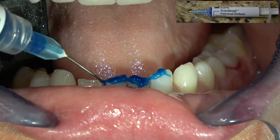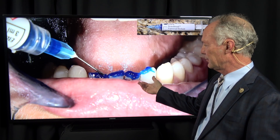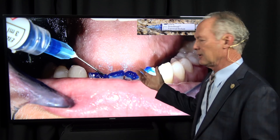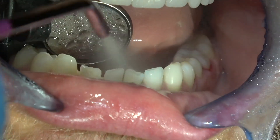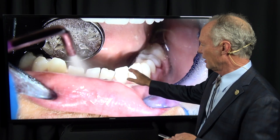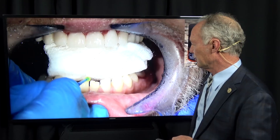We're going to etch these areas — typically 15 to 20 seconds for dentin, no real limit on how much you can etch enamel; normally I'll etch enamel for 45 seconds to a minute. If you've got dentin and enamel, etch the enamel first and then place dentin etch. Since we're not worried about bleeding here, I'm rinsing that off with my air water syringe.